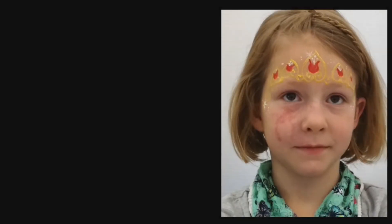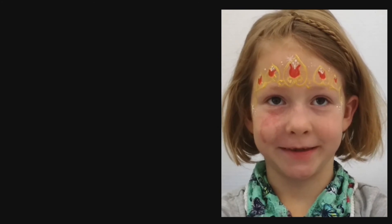Sometimes I love the funny things the kids do. Teeth smile — that's a fake smile.